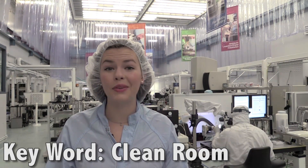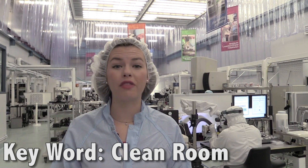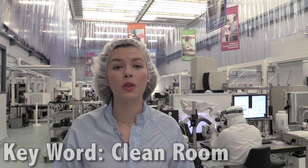Since everything is so small, it all has to be put together here under microscopes in what's called a clean room. Places like this have special vents that suck debris out of the air so that minute particles like dust won't disturb the measurements of the machines or contaminate the targets themselves — hence why I'm wearing this costume, which technicians effectively call a bunny suit.